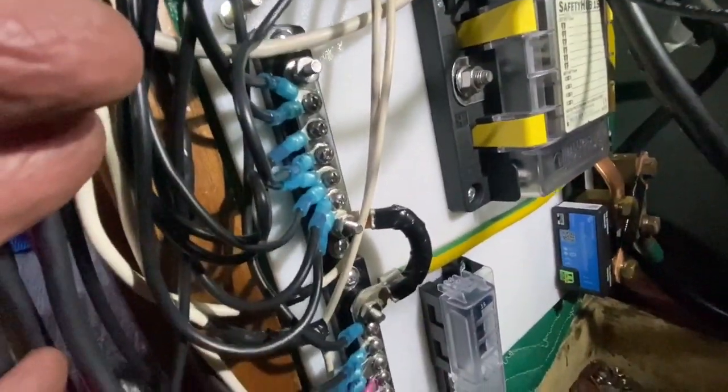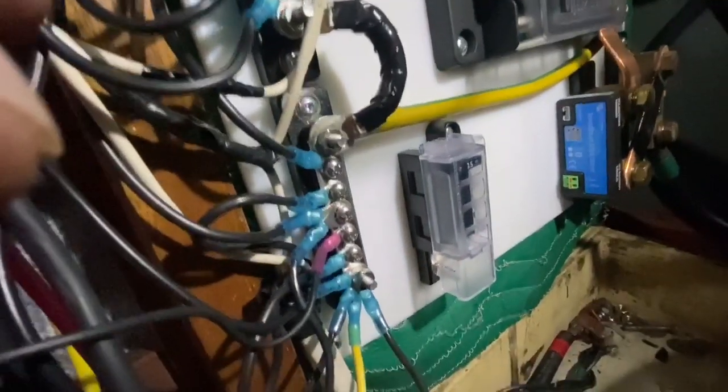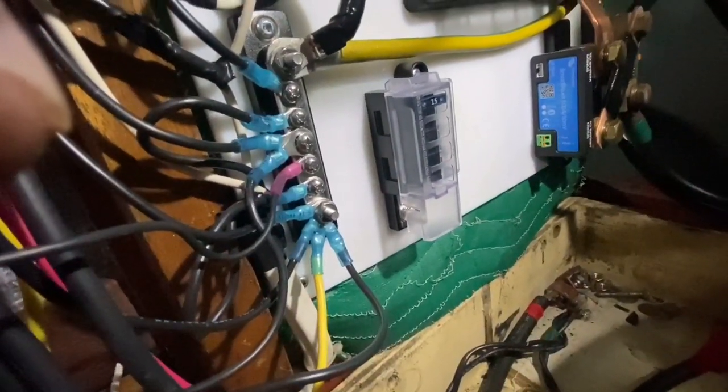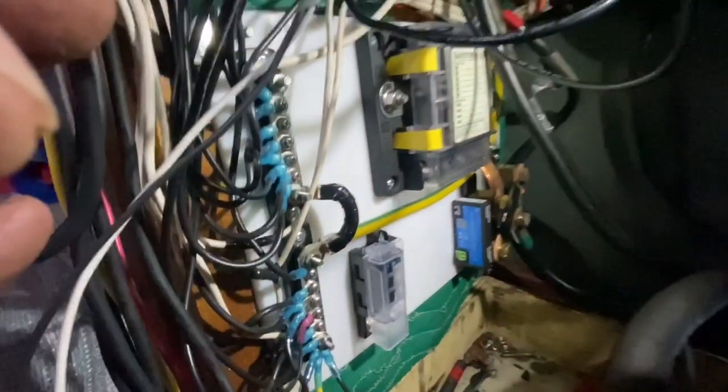I've got all my DC negatives tied onto the bus bar, all crimped with heat shrink crimps. Now it's time to do the positive side. Thanks a lot for watching — if you like the video give me a thumbs up, subscribe to my channel, and I'll see you guys next week for some more sailboat DIY.